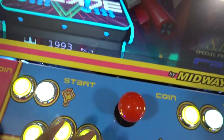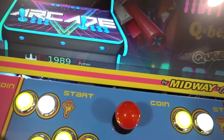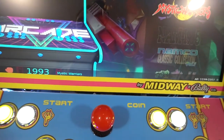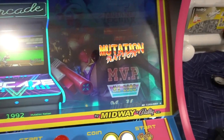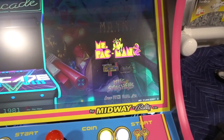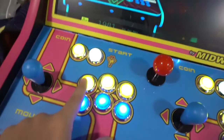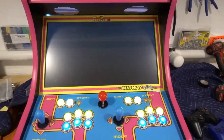We're looking for Ms. Pac-Man — that's M, which is before S. So I'm going to go up: R, Q, P, O, N, M. Now I'm at the end of M, so I'll just go up and we found Ms. Pac-Man. Button one is enter, so we're going to press that and it's going to go through a little loading screen.